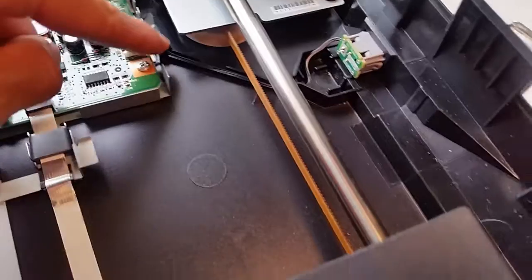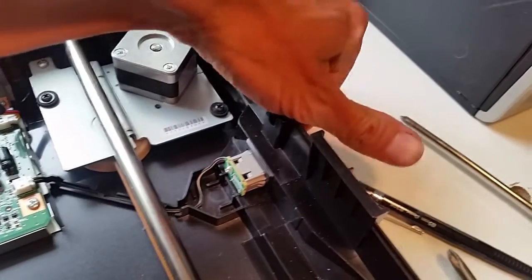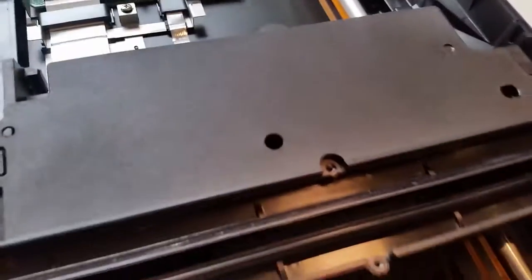There's also a power switch over here on the outside, and a momentary switch. Let's look at the sled.